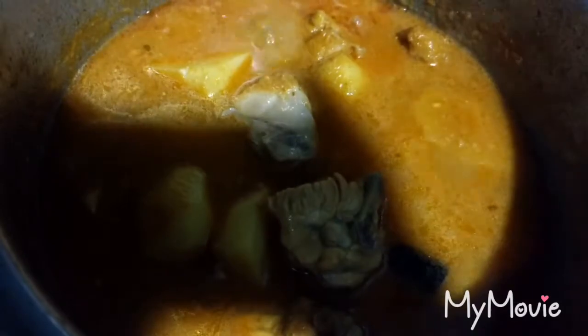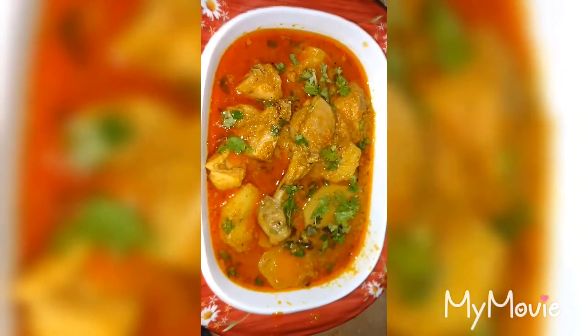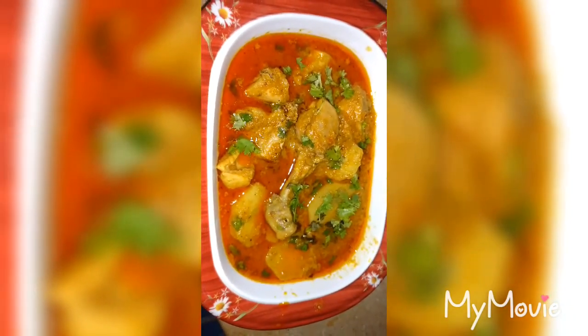Let them cook for 10 minutes until the dish is cooked through.